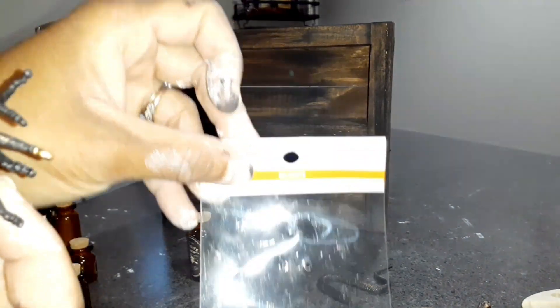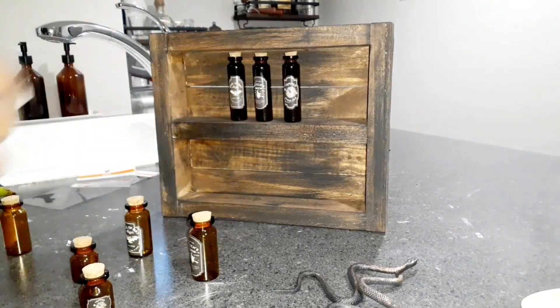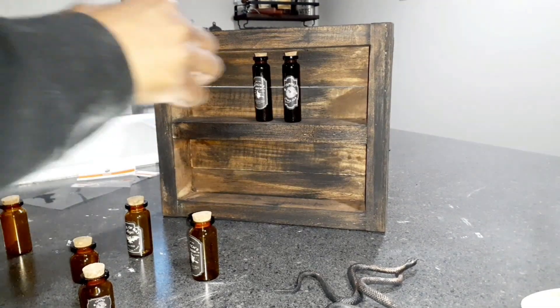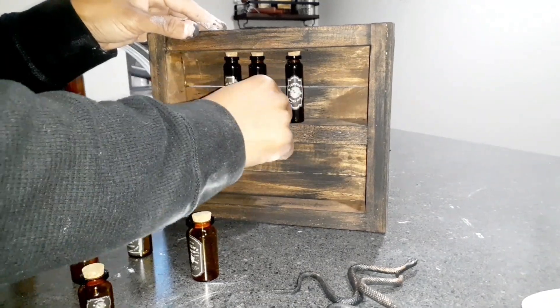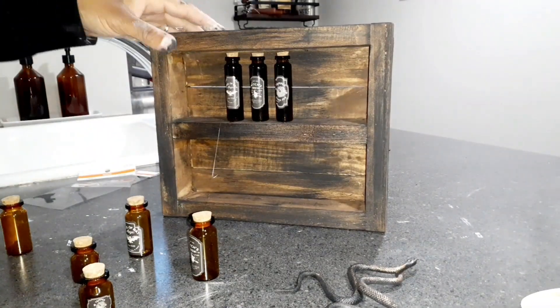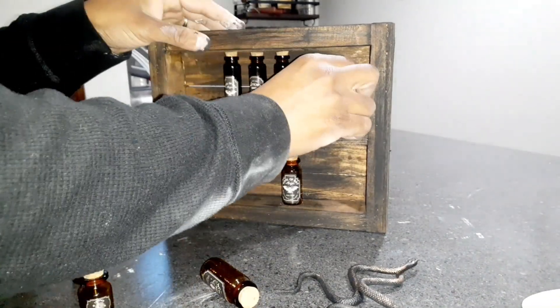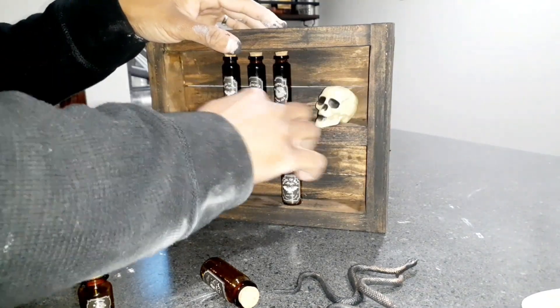Once that's dry, I'm taking some little pieces to decorate my box. The thighs came two together for $4.99, the snakes came two together for $4.99 from Michael's at 40% off. I'm just messing around with everything from different places like the Dollar Tree, trying to see where I want everything placed. The skulls are from Dollar Tree and I'm just gluing them in.